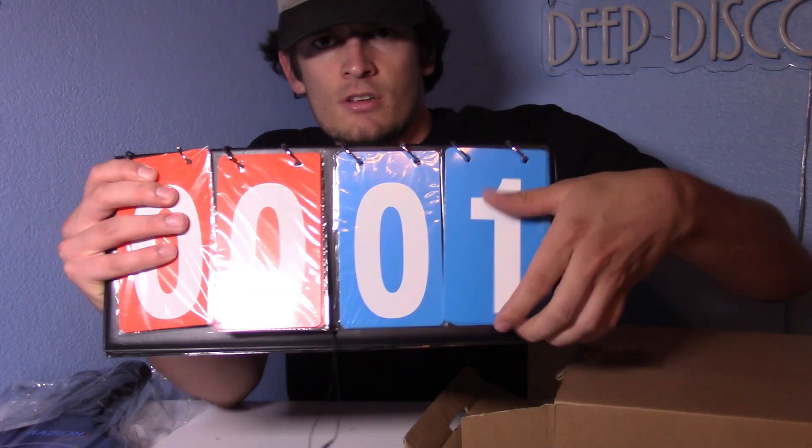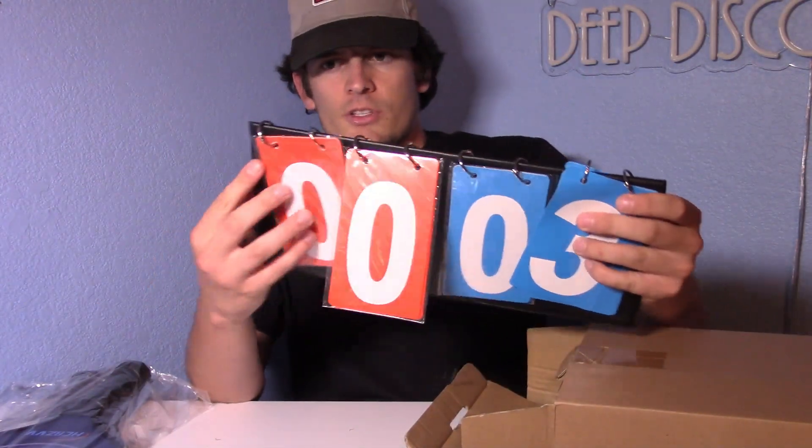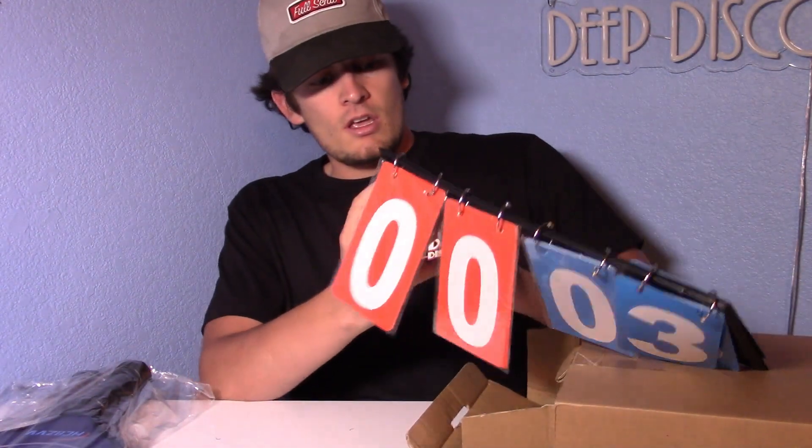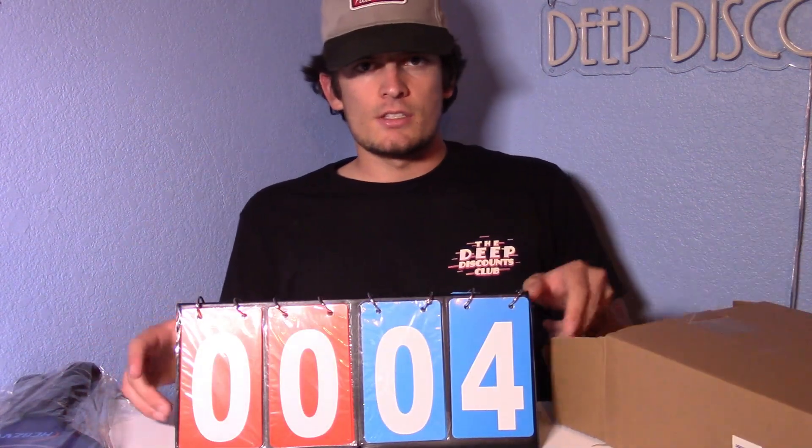Look at that, another indoor ball. Basically as you get points you just flip this and you can keep score for both players, so that's pretty cool. It looks like you could hang this over something or kind of just set it up. I've never seen that in a pickleball set, so that's pretty interesting.